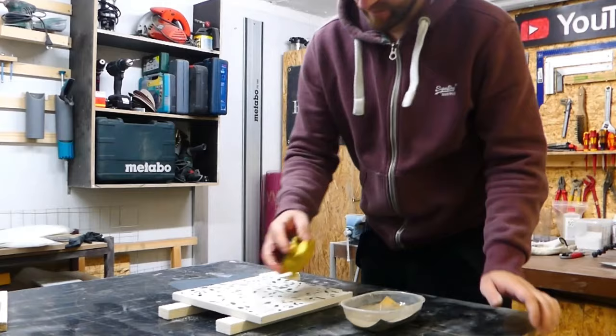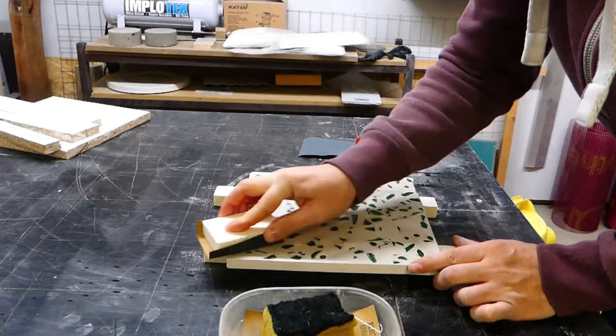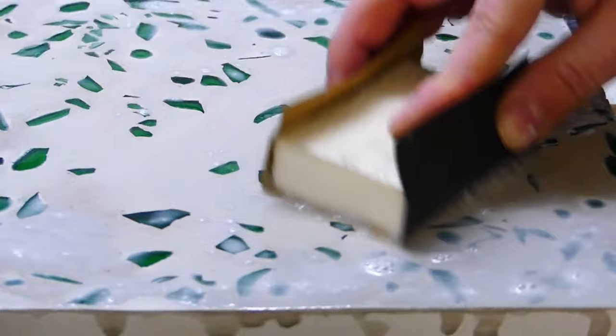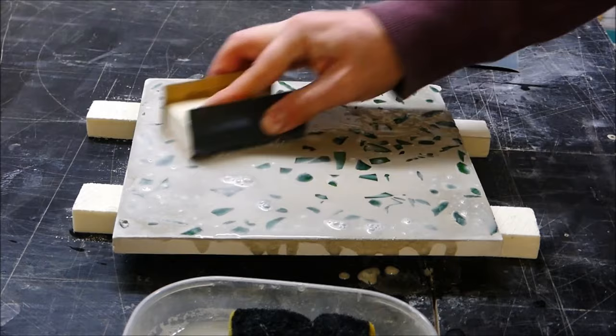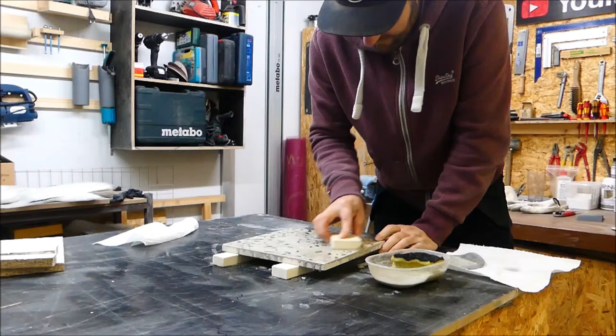I sanded with fine wet-sanding paper using grains of 400 to 1000. When using fine sandpaper, I would advise you to soak the paper in water shortly before use until the paper rolls up by itself — this means the paper doesn't clog with fine dust and can be used longer. Sand until the surface no longer offers any resistance and the paper is practically just gliding over the surface.